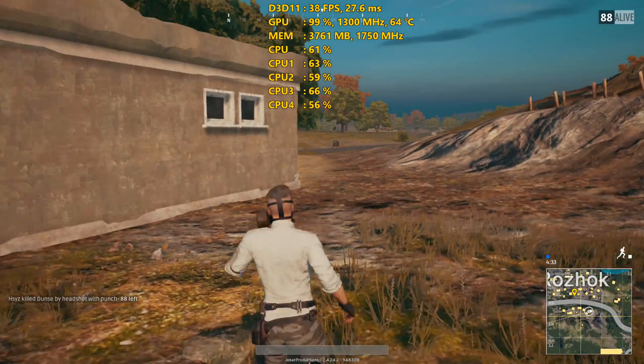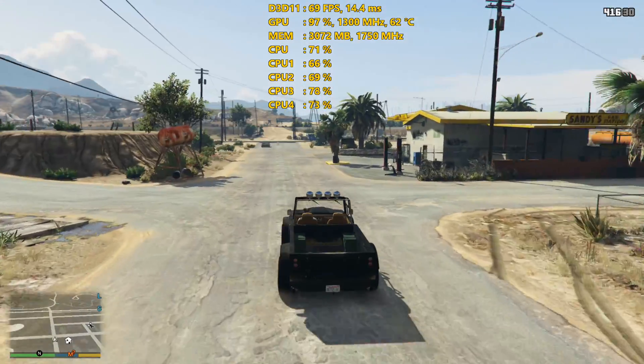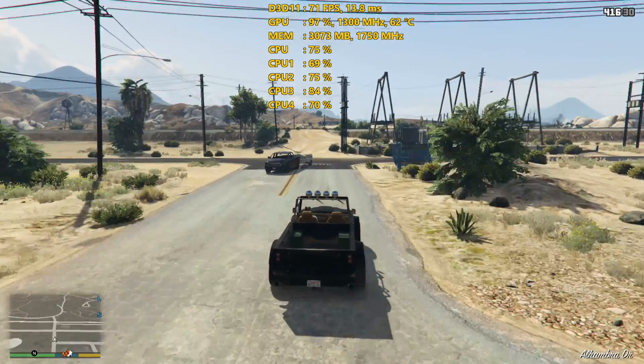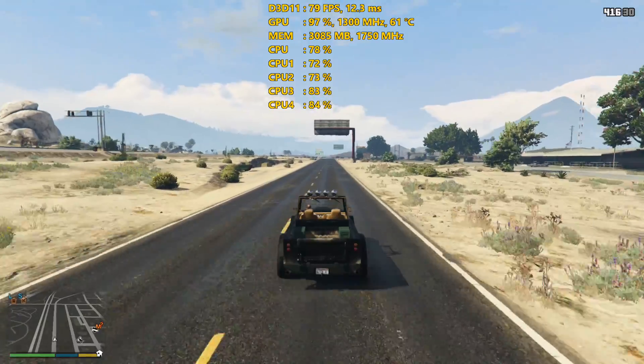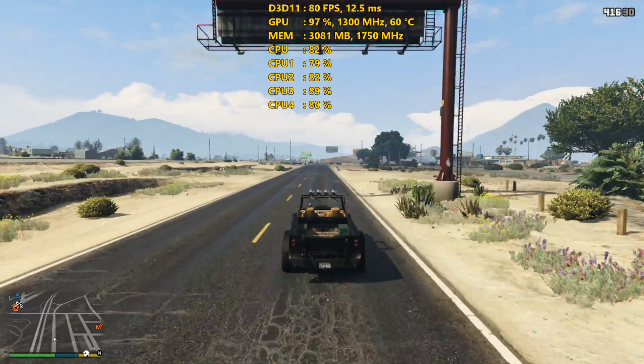The other titles actually ran really well. I was surprised just how well GTA 5 ran. I did my benchmark run through the Sandy Shores area and it was running extremely well — over 60 FPS all the time. I didn't notice it going below 60 at all in Sandy Shores or even when playing around in the city. It ran really, really well.